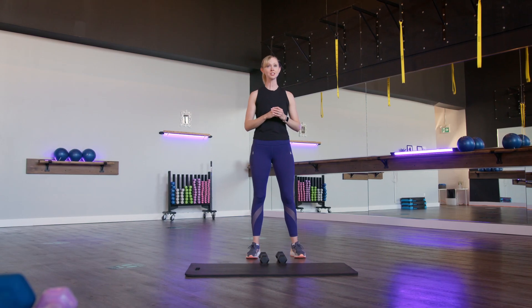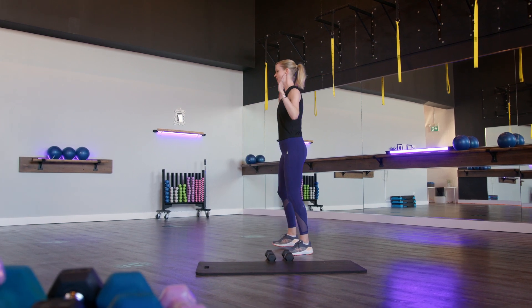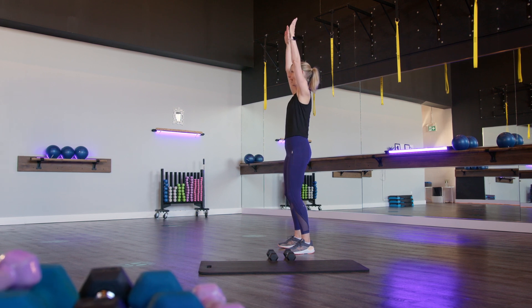Before we begin with weights, I want you to check your mobility in your shoulders. If you have a wall you can go up against it, but if you don't, just take your arms out to the side and try to press those arms up overhead.